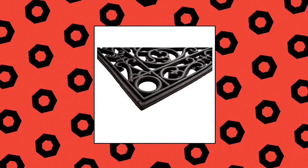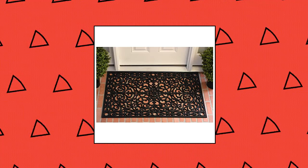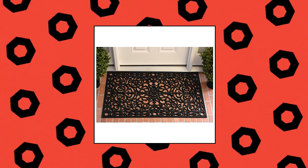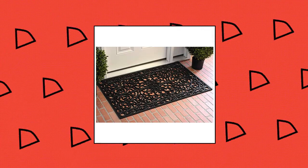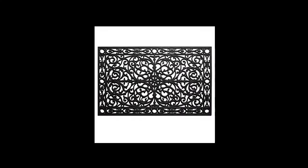Callaway Mills 900-222-436 Gatsby Rubber Doormat 2X — oversized to provide more coverage. All season, hose clean. Dimensions: 24x36x0.50 inches. Callaway Mills Gatsby Rubber Doormat 2x3.